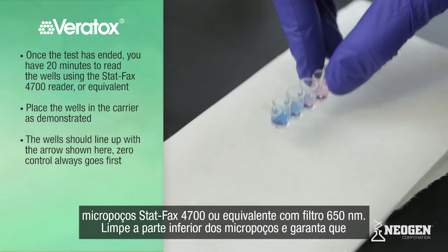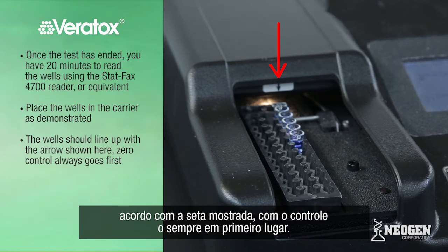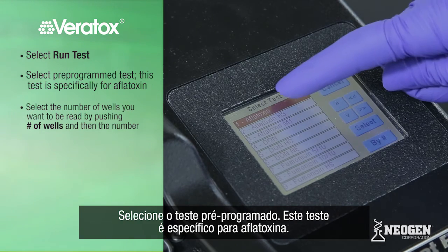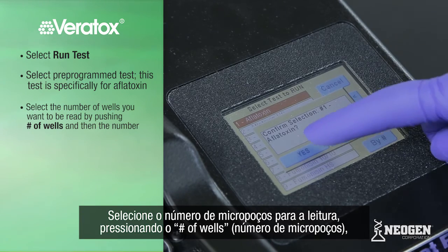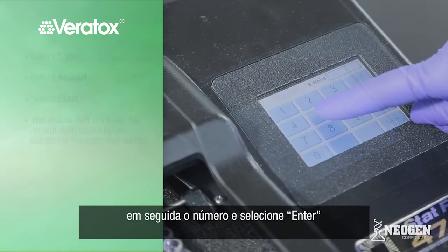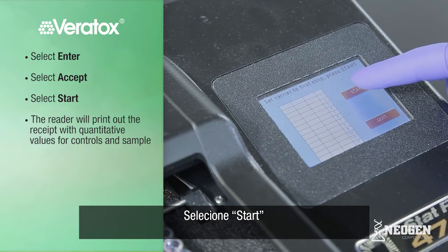Once the test has ended, you have 20 minutes to read the wells using the StatFax 4700 reader or equivalent microwell reader with a 650 nanometer filter. Wipe the bottom of the microwells, ensure that there are no air bubbles, and place the wells in the carrier as demonstrated. The wells should line up with the arrow shown here — zero control always first. Select Run Test, then select the appropriate test programmed into the reader. For this demonstration, we are performing test number one, Aflatoxin. Select the number of wells you want to be read by pushing number of wells, then the number, and select Enter. Select Accept, then select Start.